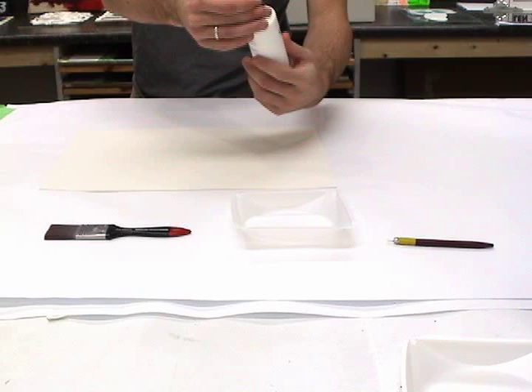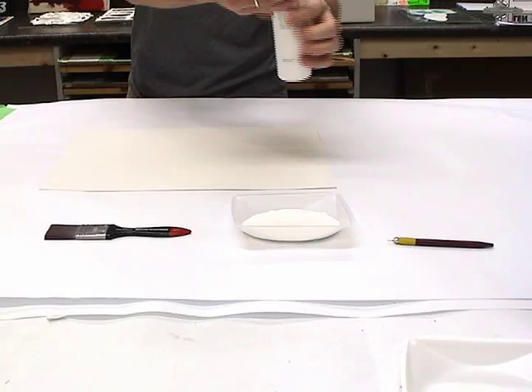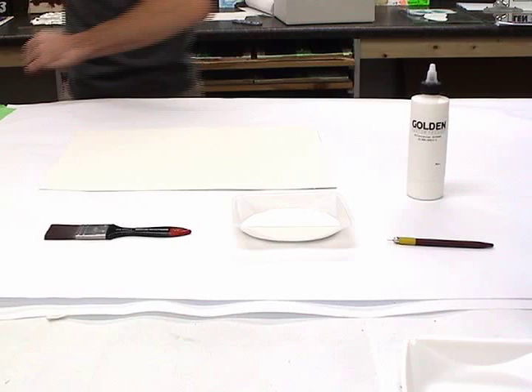Remove the seal and the cap if you have not done so already. Open the container and pour out a sufficient amount of product into a wide pan to accomplish the current application. Close the container and allow the Silver Point Drawing Ground to sit for 5 minutes. This allows the majority of the foam to dissipate.